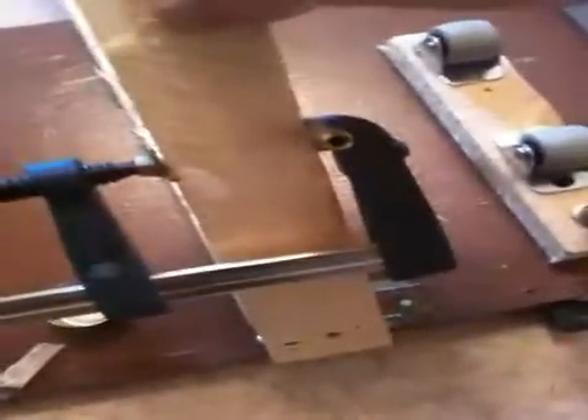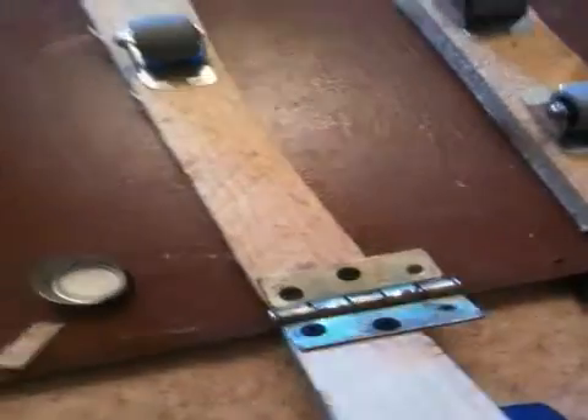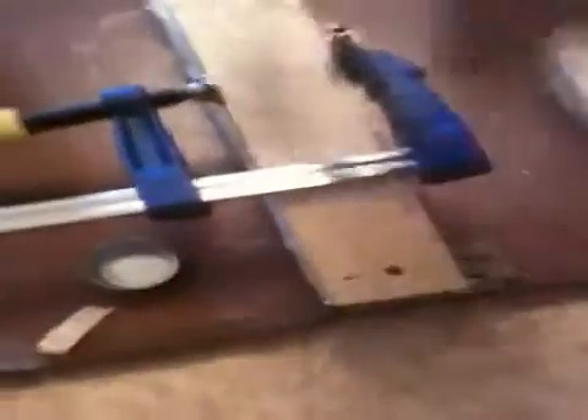Now the problem with this design is actually the hinge. There's too much give. See how much it moves? So the change in the design would be to go with a bigger hinge, something sturdier, maybe an all-metal hinge the entire length.